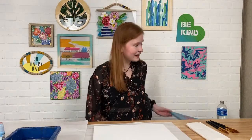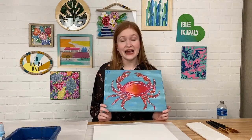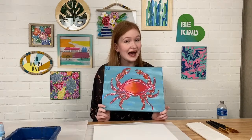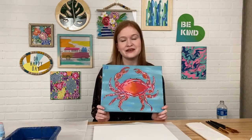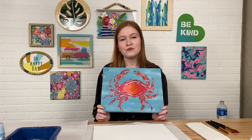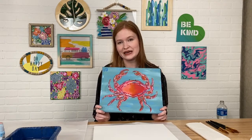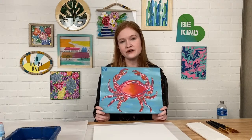Hey everybody, welcome to another Paint Night Live. My name is Emma Panuski and thank you so much for joining me in painting Coastal Crab. We're going to be painting this really sweet crab painting tonight. KT is in the studio with us and they are going to be moderating the comment section, so if you want to say hi, feel free to comment down below.